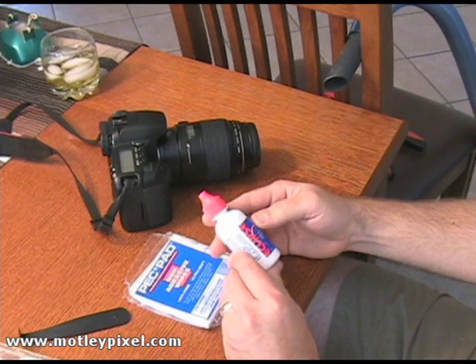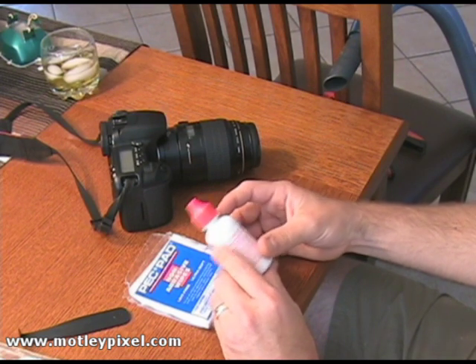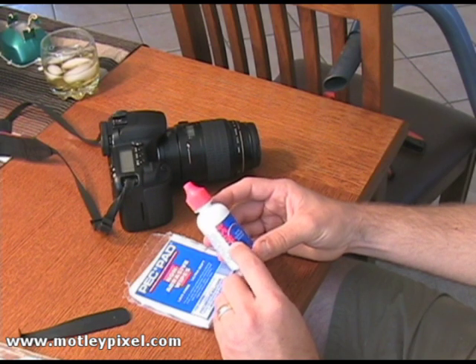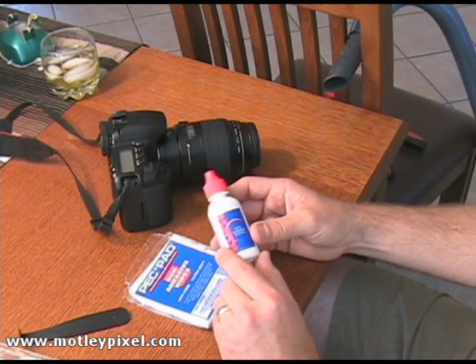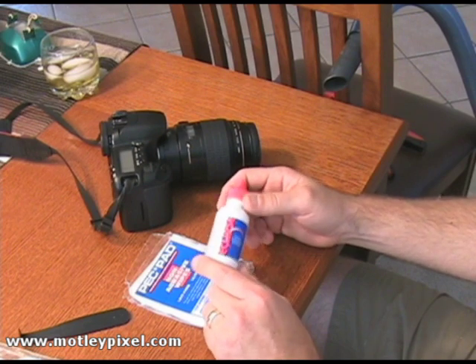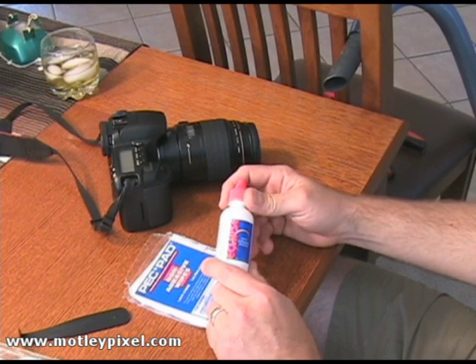This is the Eclipse fluid — this is basically just methanol. You do want to be sure that you buy the correct Eclipse fluid for your sensor filter, otherwise you might damage the filter on your sensor.